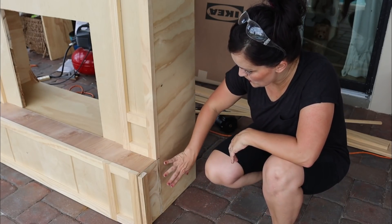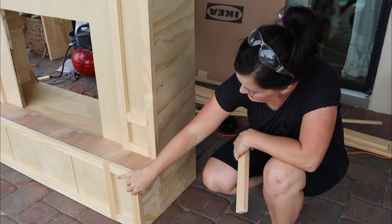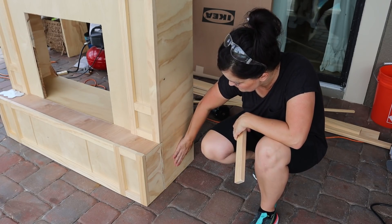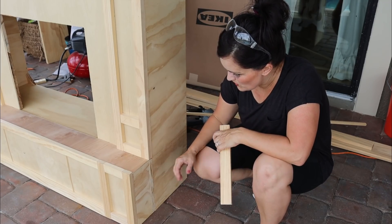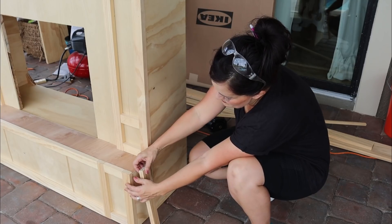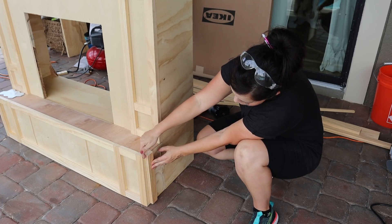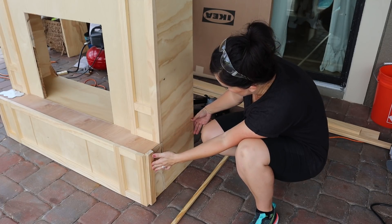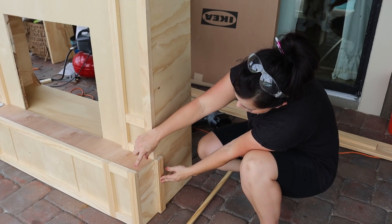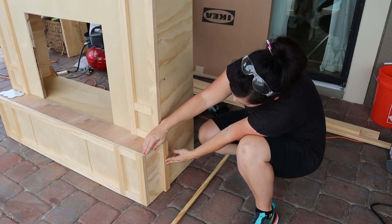I wanted to talk about this corner situation. My original plan was to have everything line up on the front and use some silicone to kind of cover up the gap and patch and putty it. But the more I look at it, the more I don't like that. So what I think I'm going to do is pull this piece off, make these pieces a little bit longer so that this will cover it up. Otherwise we'll have a weird corner. We'll put some slats here and then do another little piece to cover that up. This will be covered in trim, which will also disguise our peel-and-stick tile edge.